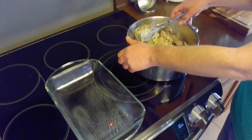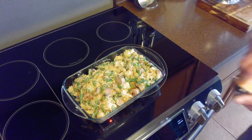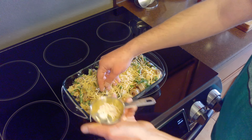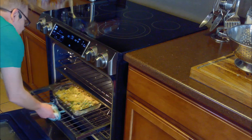Then we'll spray a two-quart casserole dish with cooking spray and transfer the mixture to the casserole dish. Once we've transferred our bratwurst mixture, we'll top it with our remaining half cup of shredded cheddar. Then we'll place it in the oven and allow it to bake for 40 minutes.